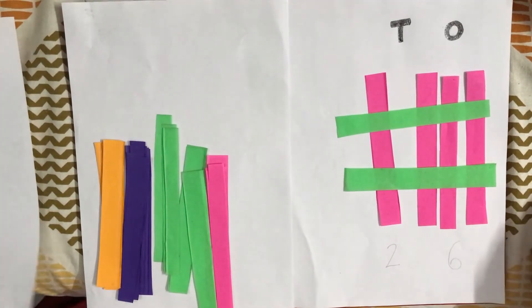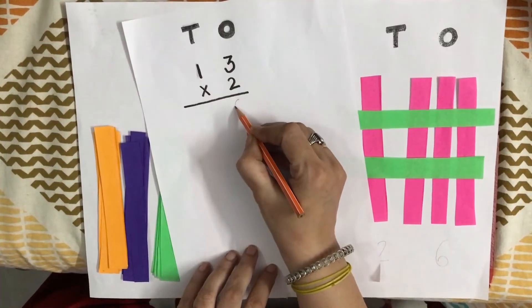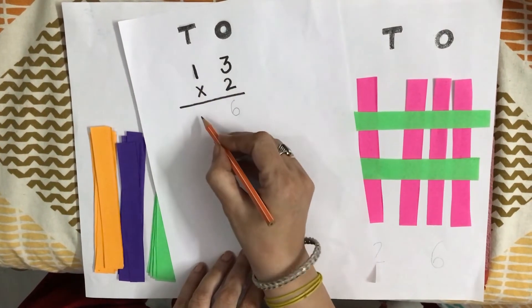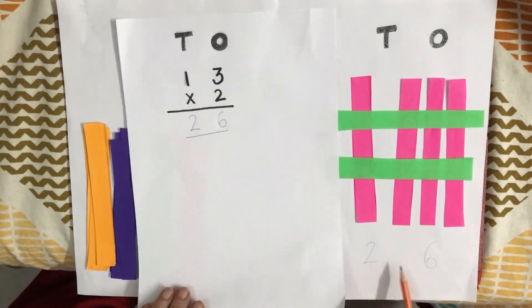Our answer is 26. Let's check our answer. 2 threes are 6, and 2 ones are 2. Our answer is 26, and here is 26.